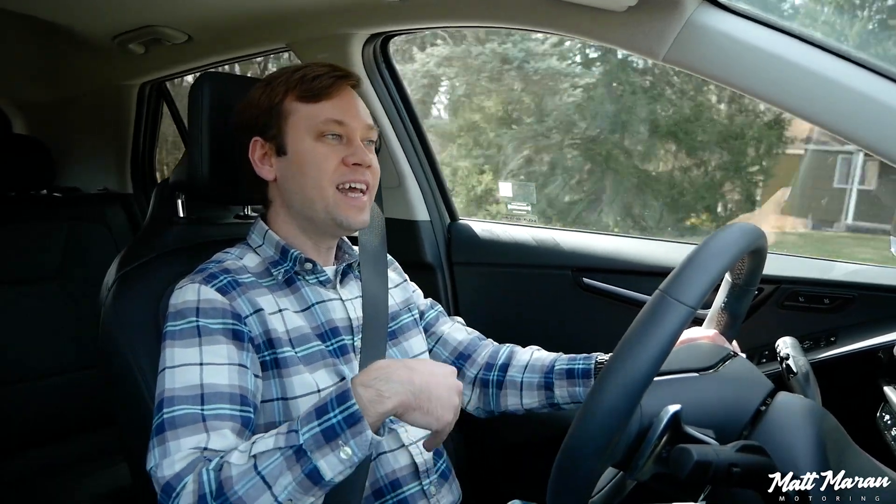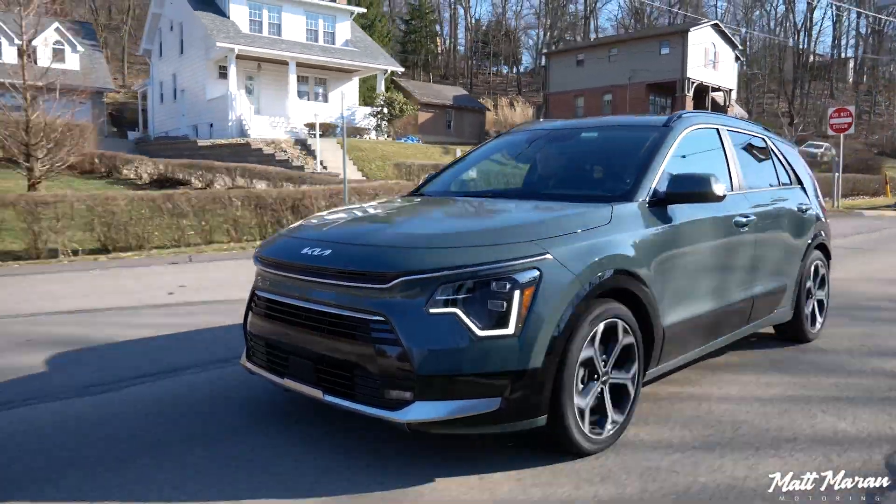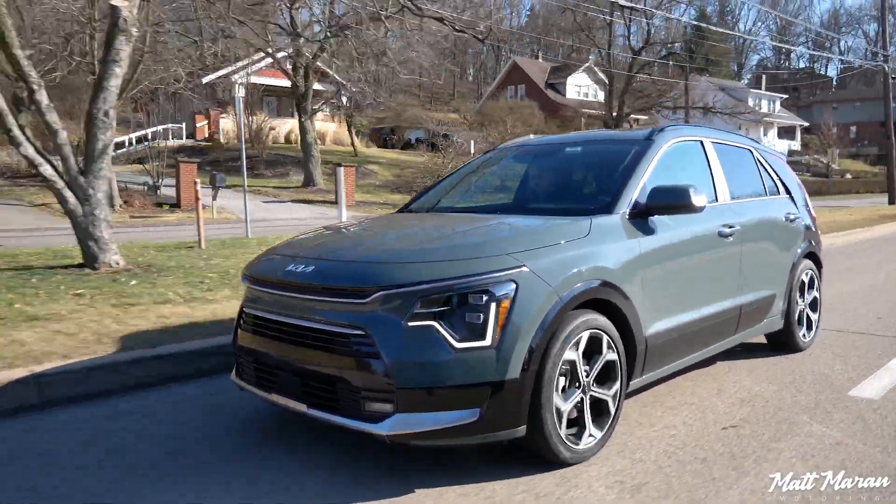It isn't painfully slow if you're used to this type of vehicle and you're not an enthusiast into sports cars. But you definitely have to be very deliberate about when you accelerate and how you merge — you have to pre-plan those things a little bit. You don't have plentiful power, especially since the gas engine itself is only doing about 106 horsepower on its own. It really has to work hard whenever you're beyond the low speeds where the electric motor can help.